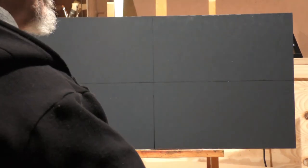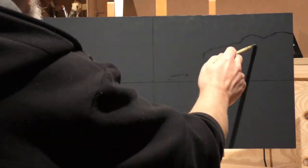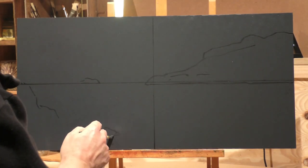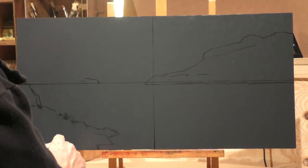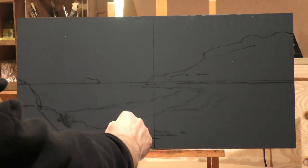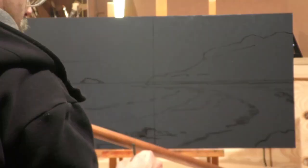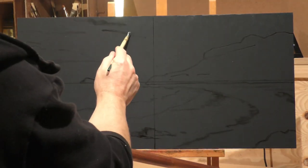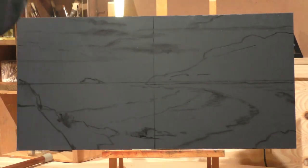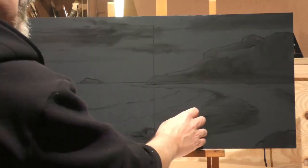Hello, welcome to another landscape painting demonstration. This is your painter in residence, M. Francis McCarthy, and the painting I'm bringing you today is called 'Ocean Beach.' It's 12 by 24, completed yesterday — pretty large one for me. This drawing portion you're seeing right now was started over a year ago and it's on a gray ground. I had in mind to do the whole thing in blues, but I decided to back off on that.